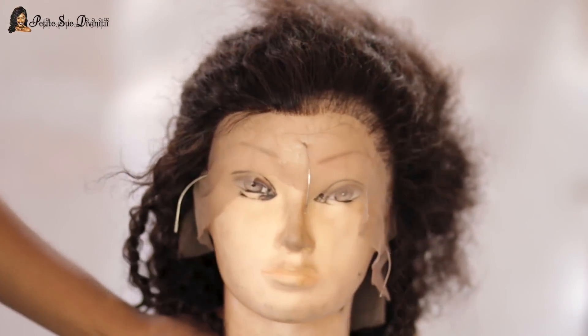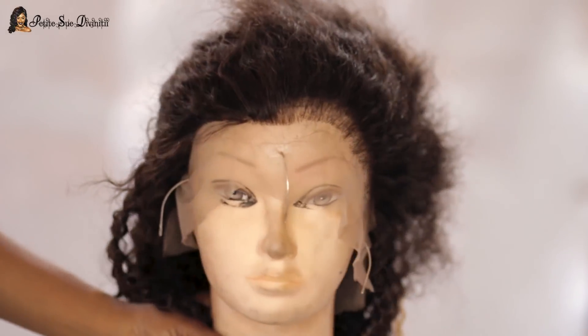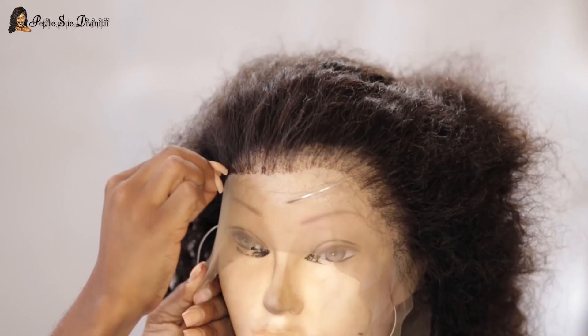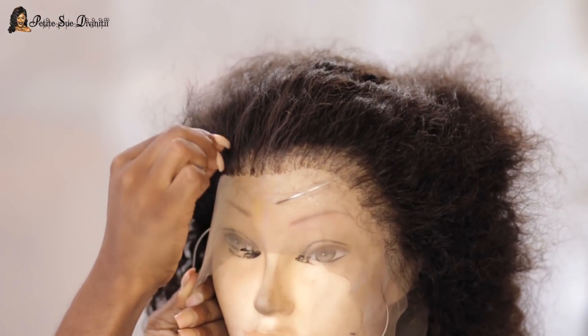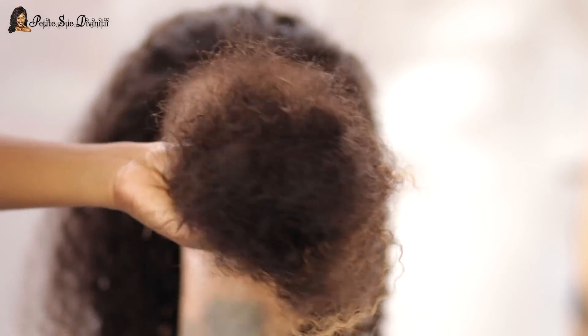Look at the difference here guys! To tweeze the front of this lace wig took me about an hour — usually I don't take that long. If you want to wear this as a half wig you don't necessarily have to pluck, since you could just put it behind your natural hairline. But if you choose to cover up everything, then yeah, this is all the hair that came from the front — that's a lot!